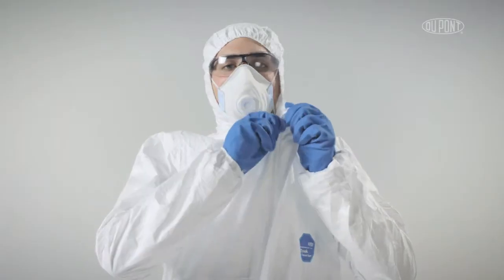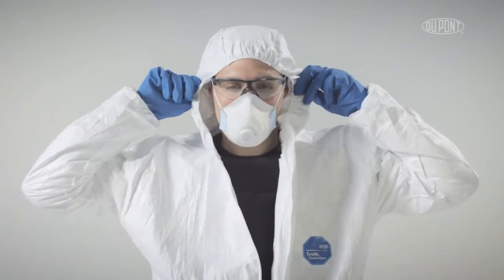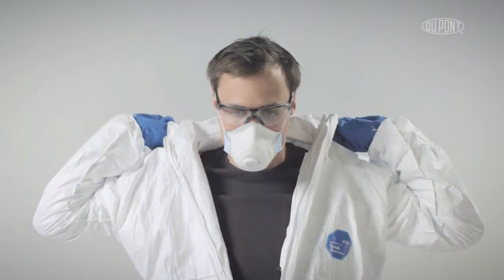Unzip garment to waist keeping hands away from opening. Starting from the hood, pull the garment back and away from the head, turning it inside out.